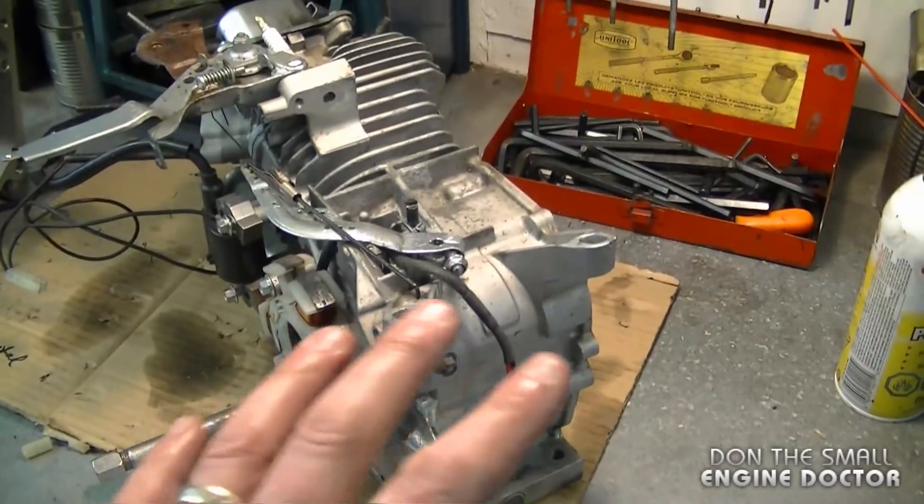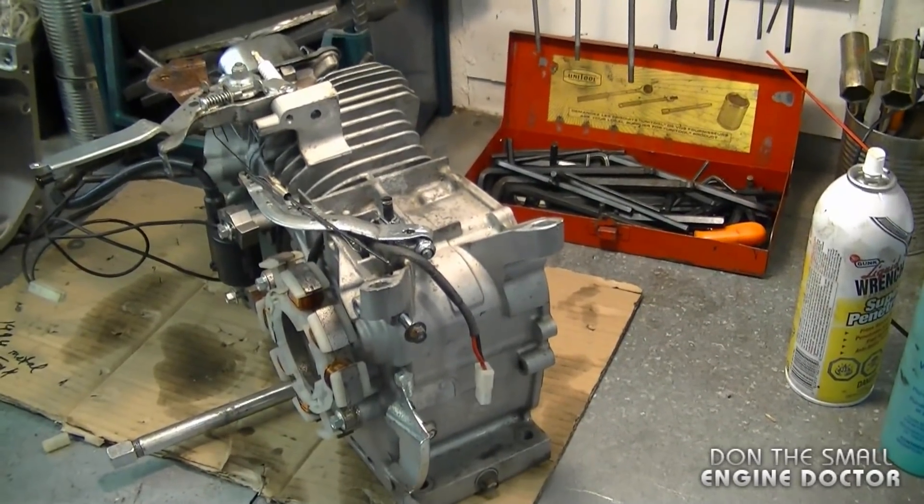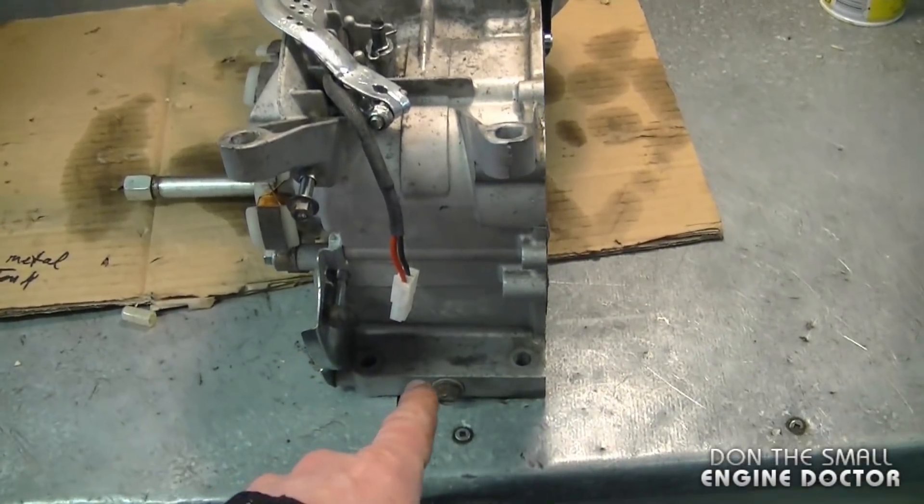I adjusted the linkages from the small holes and tried everything I could. I even tried another carburetor and it made no difference. It's a last resort to open up an engine like this, but I had to — and fortunately I found the problem.